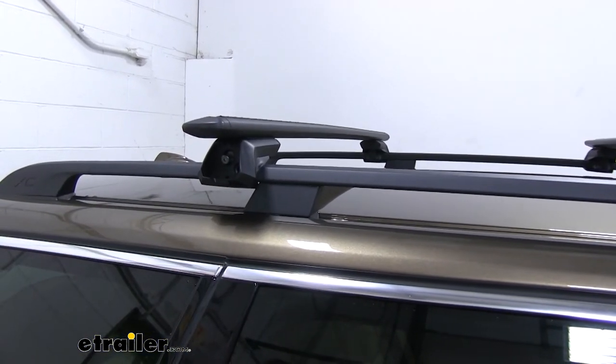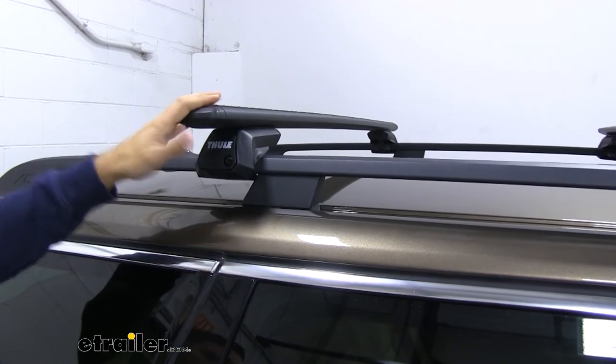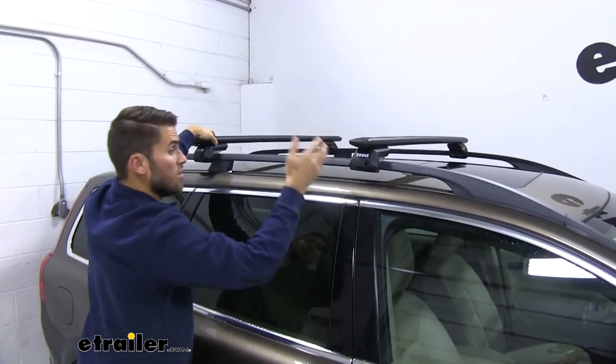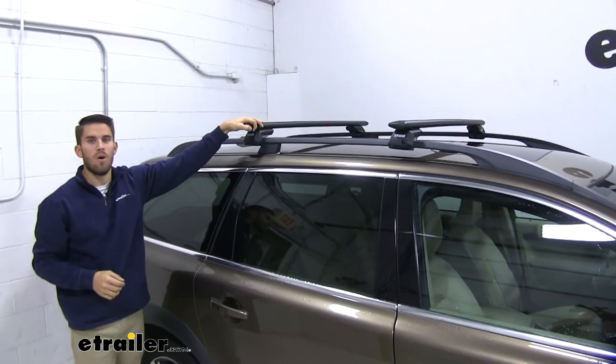We'll grab our end cap, put it on, and once you get everything tightened down, it's not a bad idea to grab both crossbars and give it a good shake to make sure everything is secure. You can see the entire vehicle is moving. So now we're going to be ready to load up our favorite Thule rooftop accessories and hit the road.